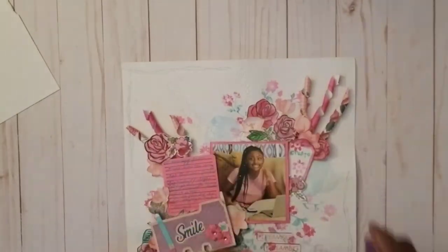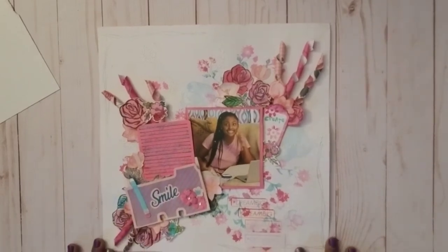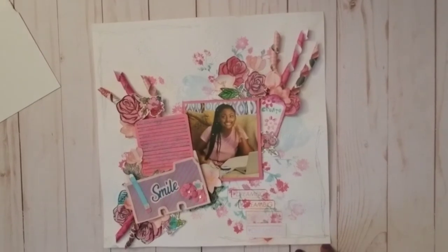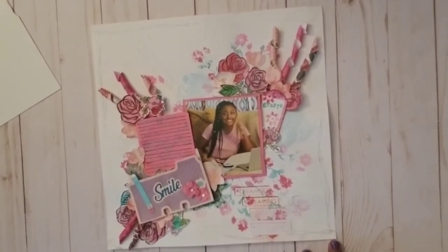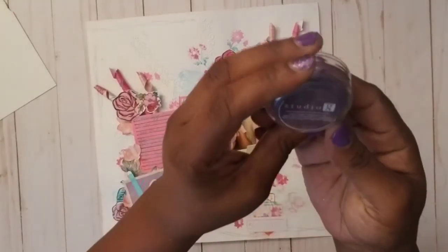Those flowers in the background I did in all sections — I watercolor-stamped them all over a plain white piece of cardstock, and it was just so beautiful. Then after that I used another ink pad — a Studio G — to add the next element.